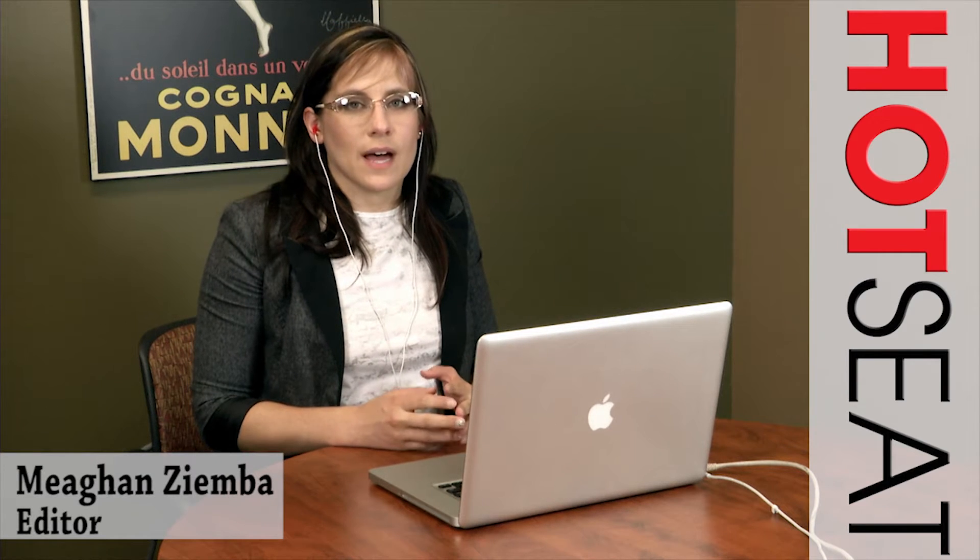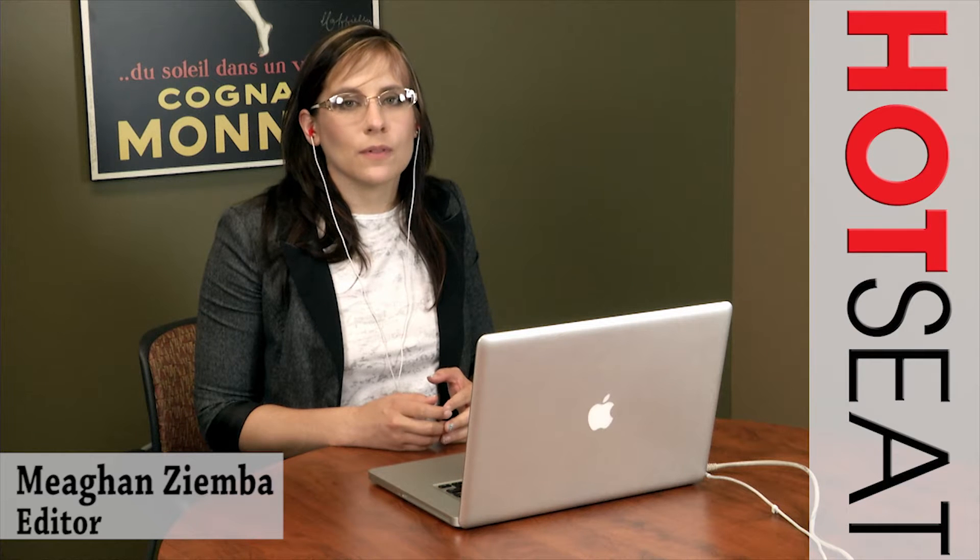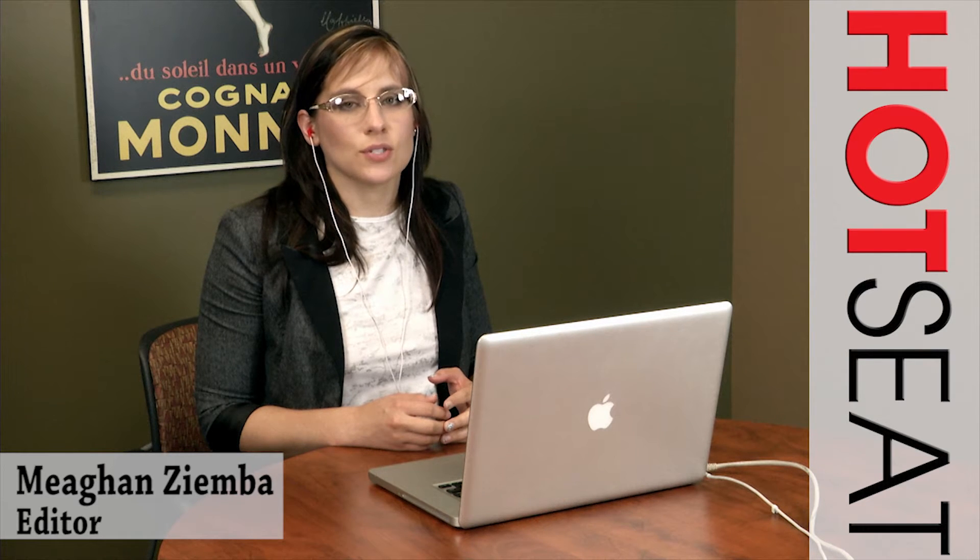Hi everyone, welcome to another episode of The Hot Seat, a wireless design and development interview series where we talk about the latest wireless technologies, components, and design issues for the wireless design engineering community.